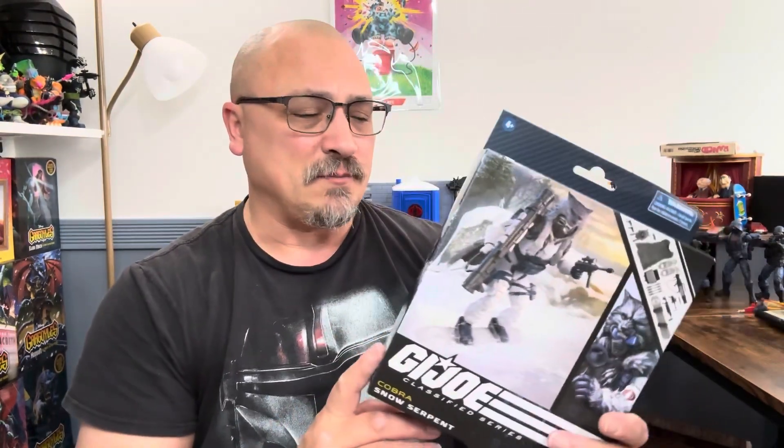Let's not waste any more time because you want to look at this figure, not me. Before we do, if you like the content I'm putting out — and I'm giving you lots of GI Joe Classified content — take a second, hit that subscribe button, hit that bell notification, and hit that like button. I did that completely out of order, but I'm not doing it over again.